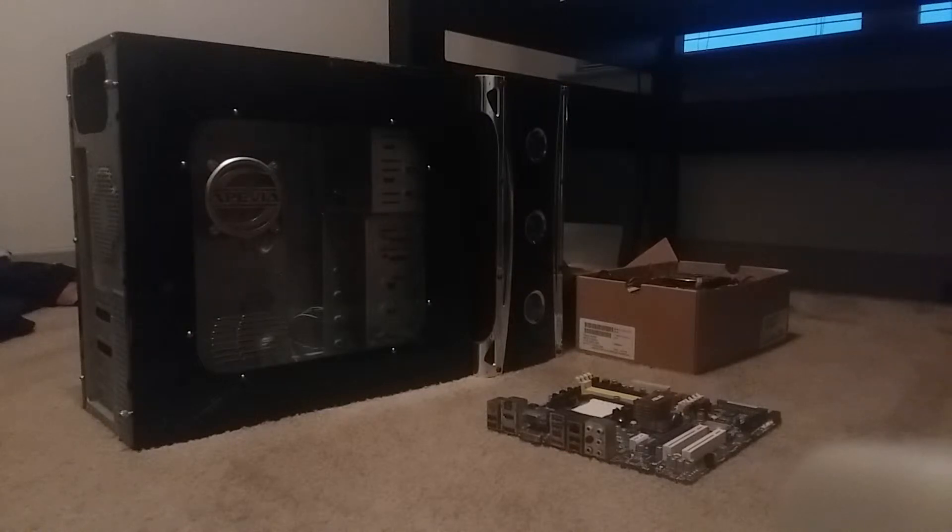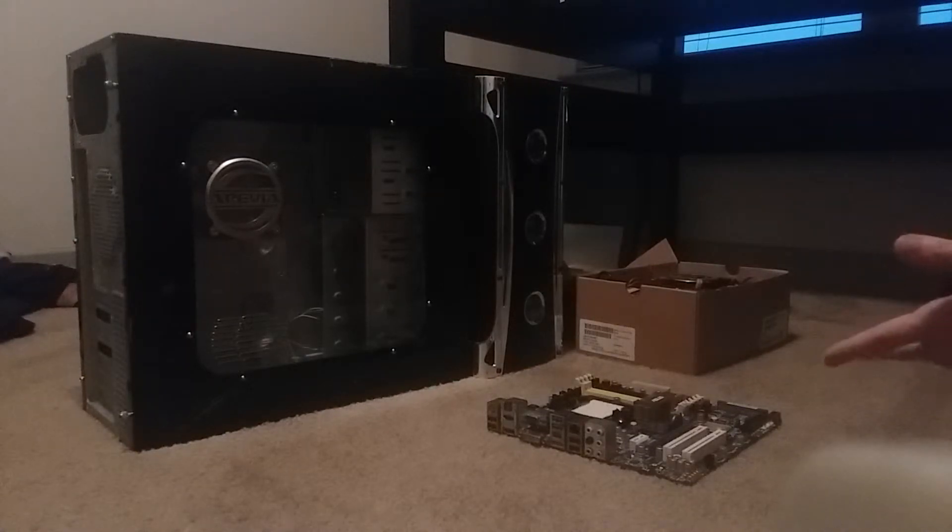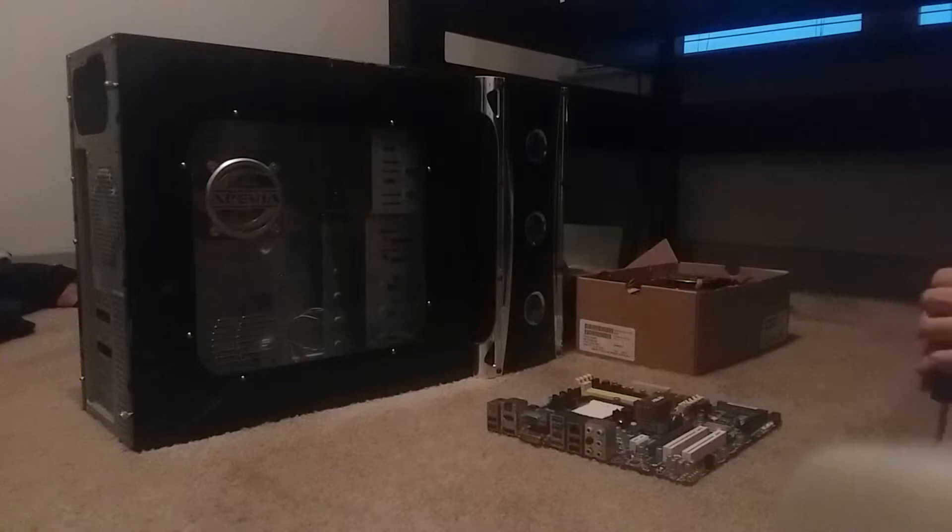Hello everyone, Mason Auto here. Today I have something that's not really automotive related. I'm going to be starting up the YouTube channel again with more airsoft, RC, and mechanic-related stuff. I need a computer for it, and what I have right in front of you is not the build I'm going with, but rather a build from 11 years ago.